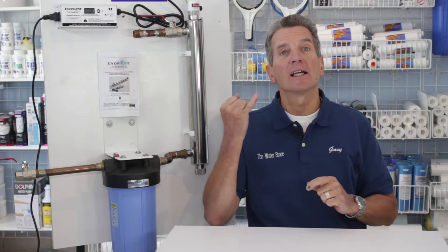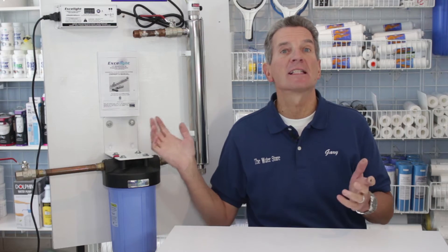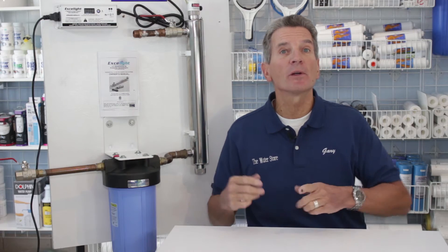Be sure you watch this video right to the end because I'll include a link to my ultraviolet disinfection system playlist — lots of videos that will help you with these systems. I'd also like to mention that Pure Refiner, Water Depot, and Exalite are all exactly the same product, so the replacement UV lamp and sleeve are exactly the same and the procedure is exactly the same. If you're not sure about how these systems work, click on the link here and it'll take you right to my video on how an ultraviolet disinfection system works to disinfect the water for your family.